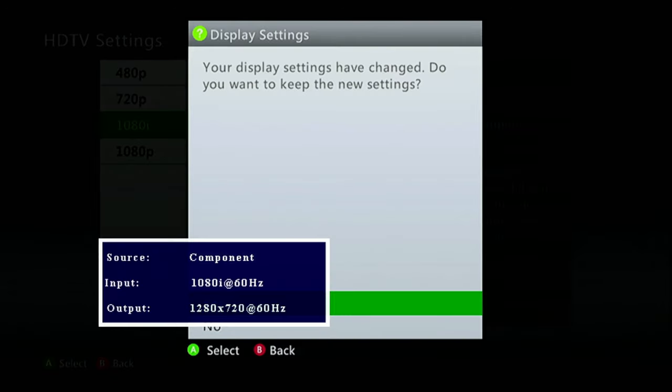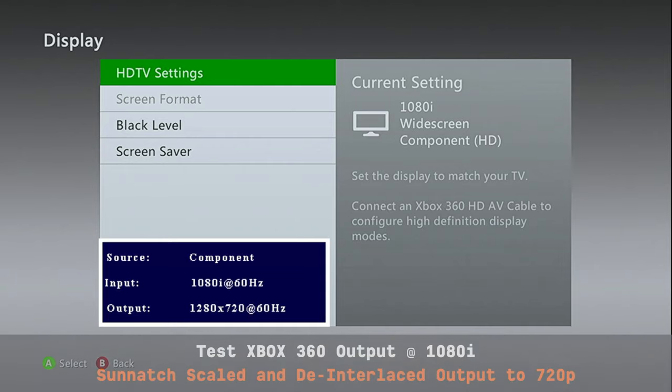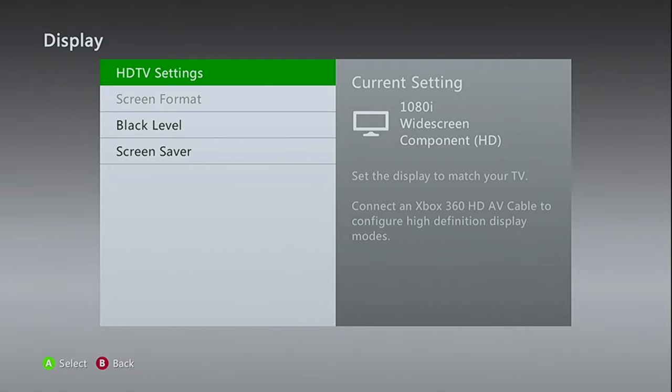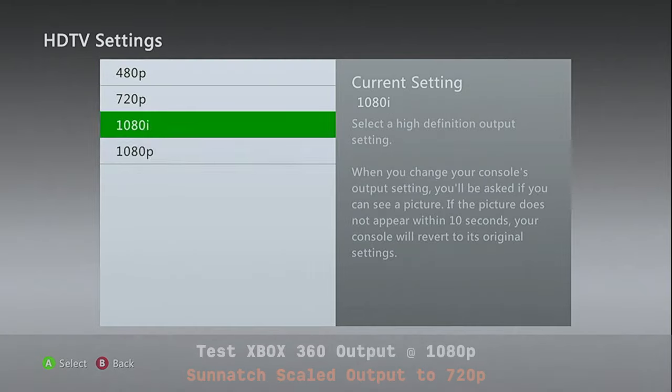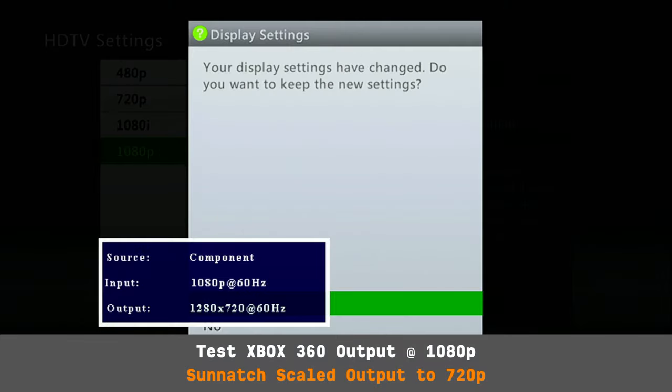Now pulling the interlaced output from the Xbox 360: we have 1080i coming out of the 360 and being output at 720p by the Sunatch — so it's not only de-interlacing but actually downscaling it. And switching to 1080p output on the 360, we have 1080p coming in and 720p going out.